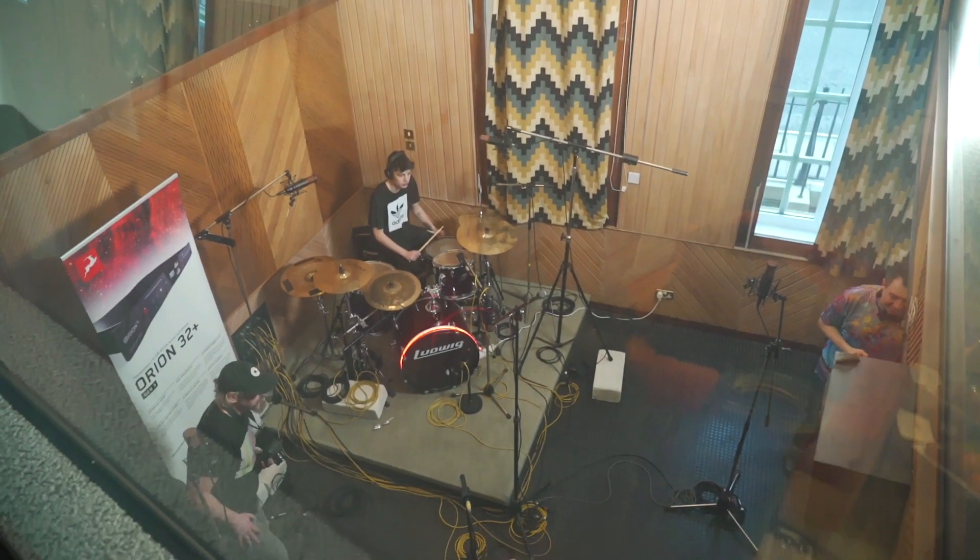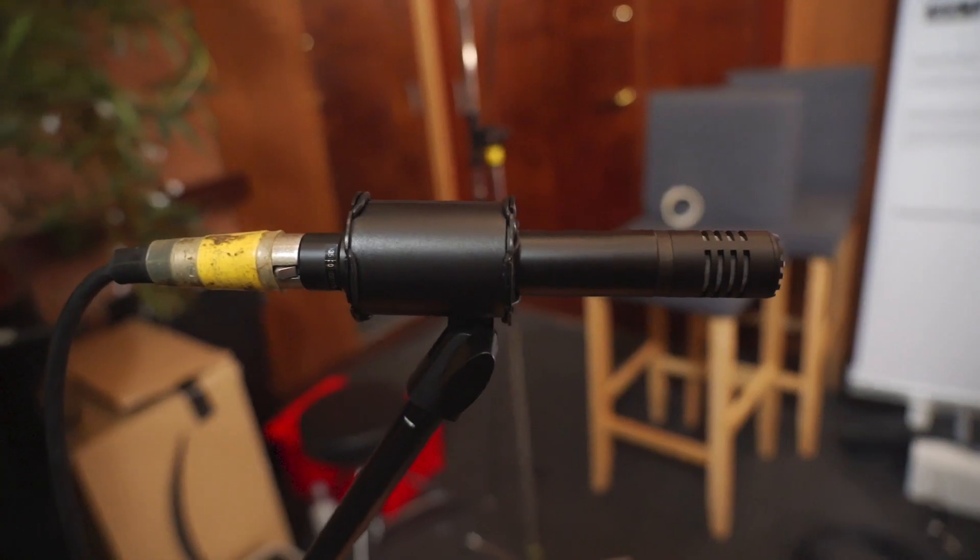This is the first session that I've used exclusively Antelope mics and it was quite an eye-opener, because they really handled being put through the paces with a loud rock band.